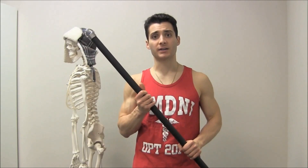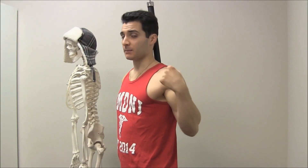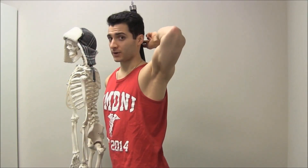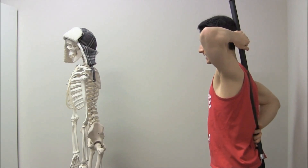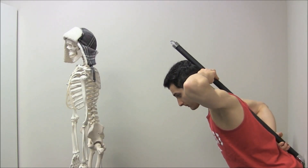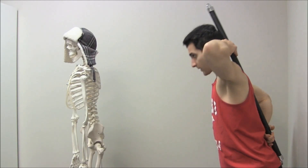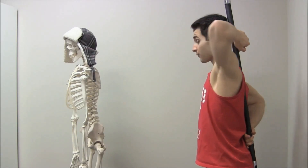A good way to get a feel for this is to use a rod. Put it on your back — the rod should touch three points the entire time: the back of your head, in between your shoulder blades, and down by your tailbone. Have these three points of contact, then stand next to a wall, about a foot away. Keeping these points of contact on the rod, push your butt back to touch the wall and then stand up straight.